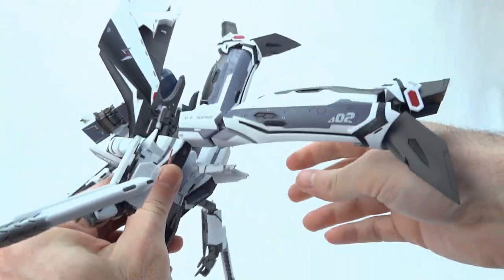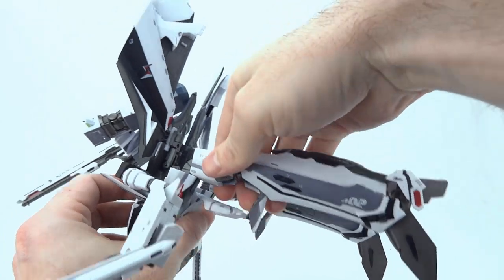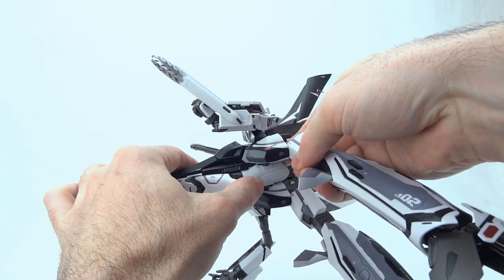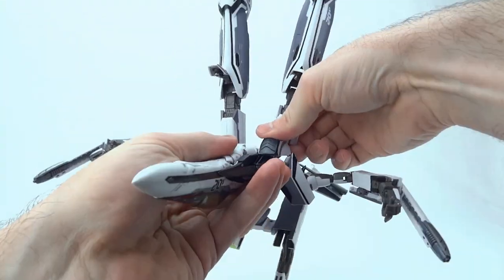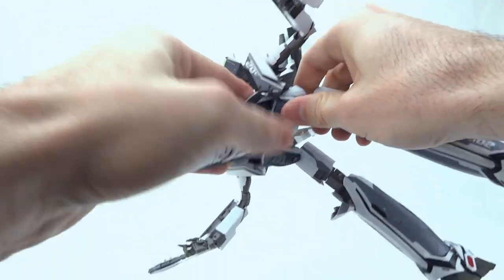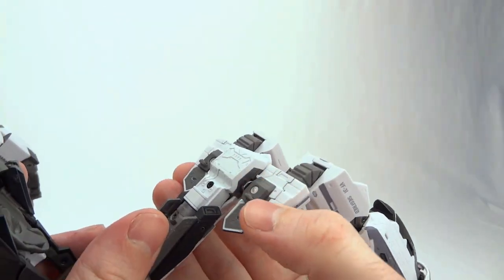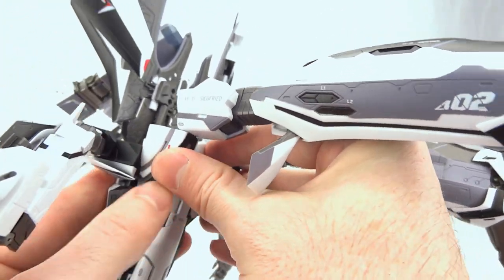Now we can turn our attention to the legs and bring down our Gerwalk joints. Make sure you bring your kneecaps forward and extend your legs all the way to get that fullest range of motion for Gerwalk. We can bring this crotch area forward now, and you'll see it gets right to about the right position. Go ahead and seat everything — seat your hip intakes into there; there's a little peg going into a slot that will lock them right into position. There are slots on either side and pegs in the tops of the intakes, so when we bring this together that peg will mate with that slot and lock everything into position.